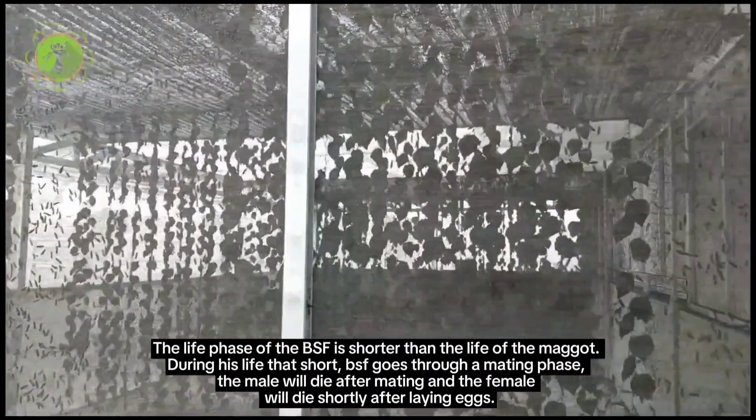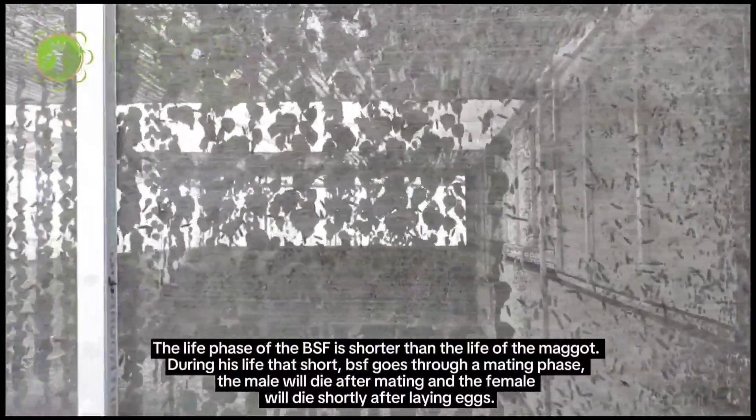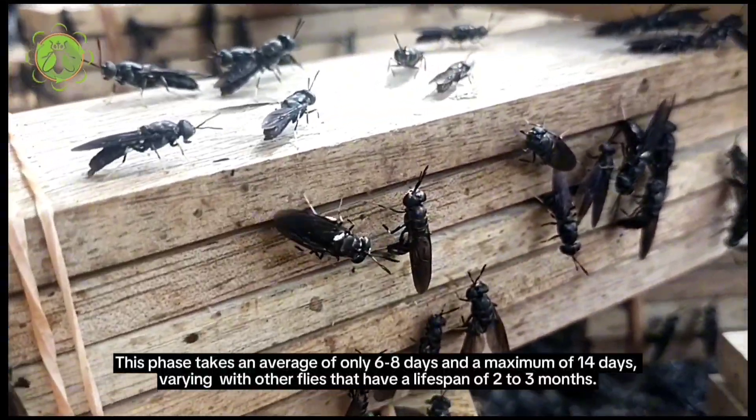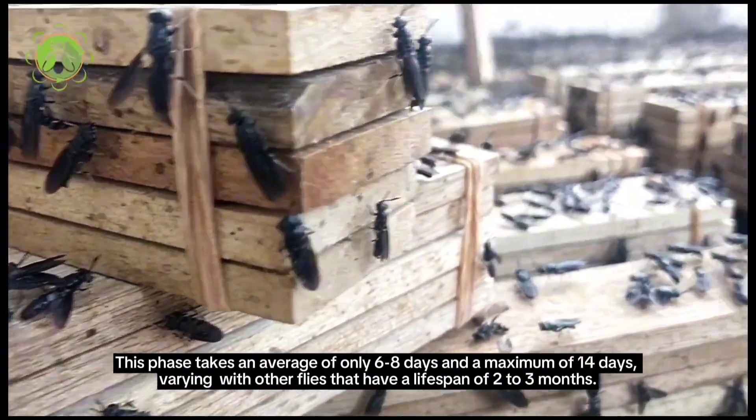The male will die after mating, and the female will die shortly after laying eggs. This adult phase takes an average of only 6 to 8 days, with a maximum of 14 days, varying compared to other flies that have a lifespan of 2 to 3 months.